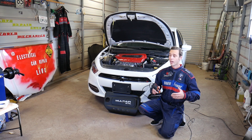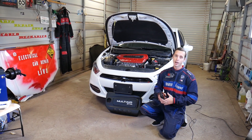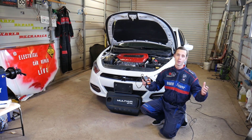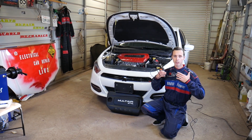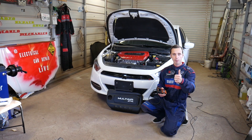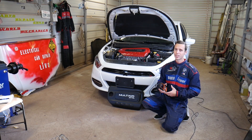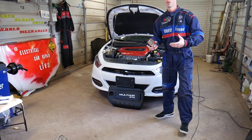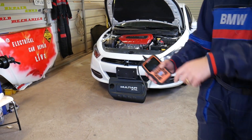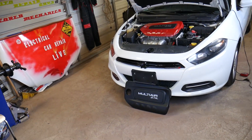Every single car we get at the shop, including this one, we take completely apart and make more than 200 videos. Our mission is to save you as much money as we can. All we need in return is for you to subscribe and like the video. If you need to buy any replacement parts, tools, or the scanner we use, check out the link in the description below — you can find everything at a really good price with good shipping.